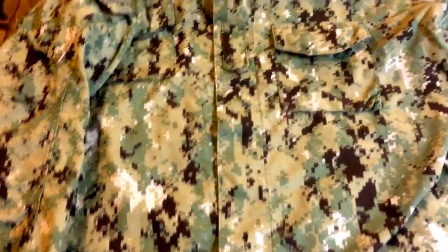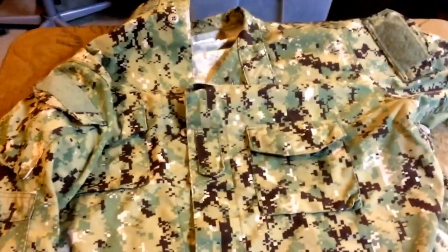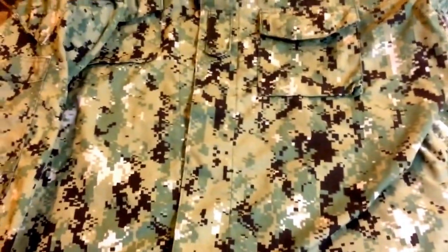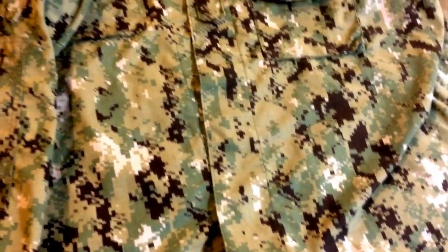Hello YouTube, Bandit here from Priority One Surplus and today I'm bringing you a review on the Navy Working Uniform Type 3 Woodland. Also known as AOR2, and AOR1 in the desert — but this is the woodland version.